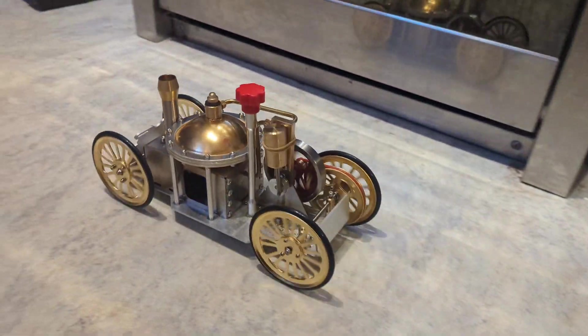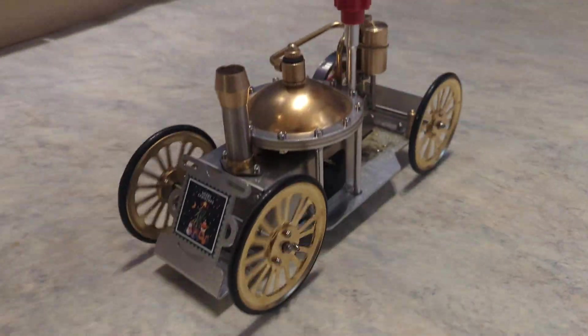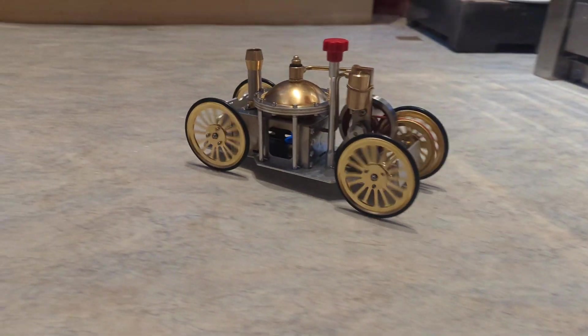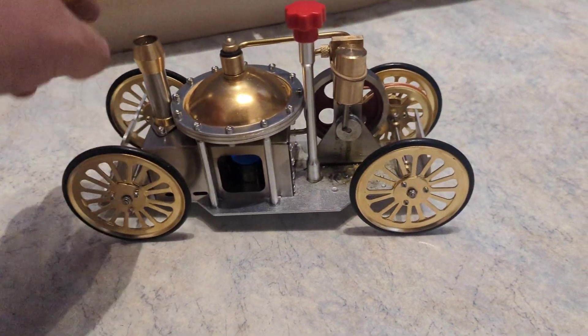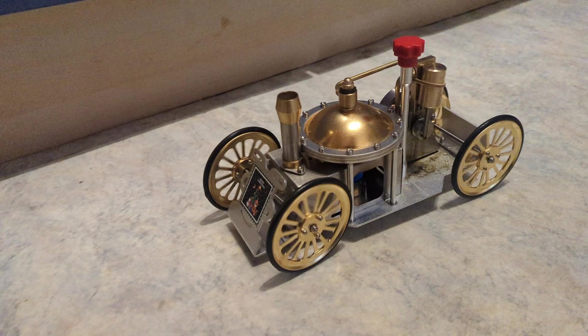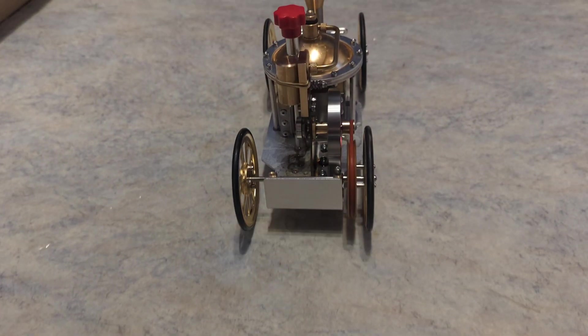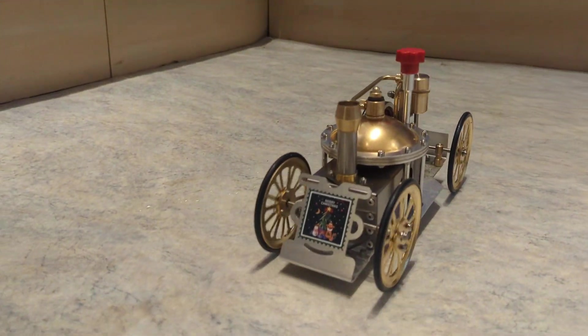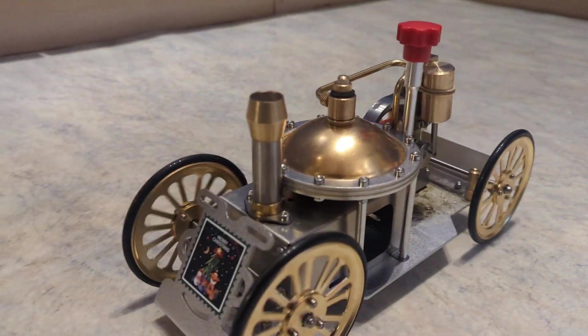I tried again indoors on the hard kitchen floor and amazingly it actually worked relatively well. Of course there's no way to stop it once it's gone away from you, so there were some incidents. You can't control the steering so it just straightens itself out rather than continuing around a corner. It also seems to run out of steam very fast without a very long run — but it does what it says on the tin: it is indeed a working steam car.